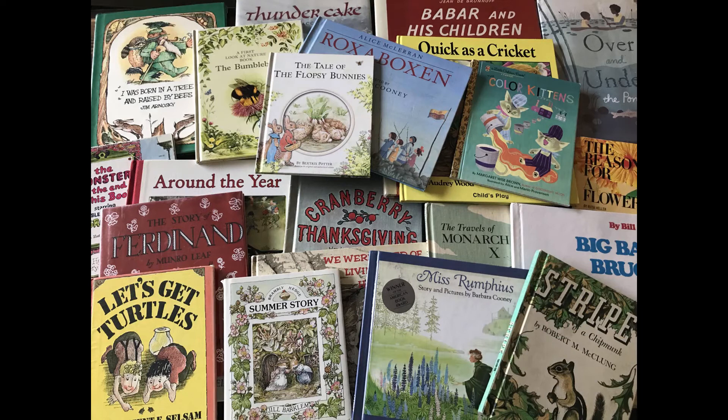Welcome to Book Root Readings, your channel for classic, nature, and living children's books. Click the subscribe button to be notified of new readings. Enjoy the story!